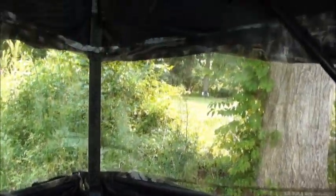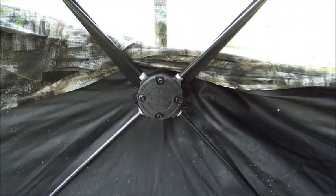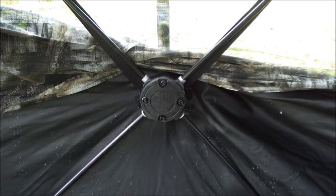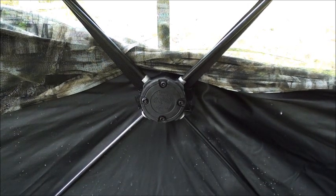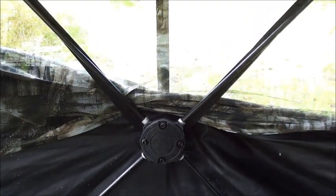Inside, the first thing you're going to notice is the hubs — these are much, much bigger. This one's been set up for over two weeks and I've had zero collapses anywhere on this blind, tops or sides, nothing. That's definitely a pretty good improvement.